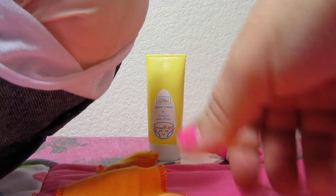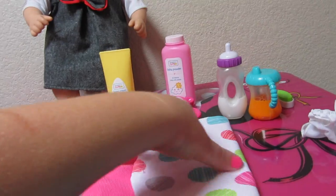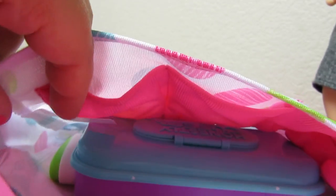These Bitty Baby diapers are really cute. After I put her diaper on, I'll show you how everything fits in the diaper bag, including her bottle and her sippy. When you're done changing your Bitty Baby, just fold the diaper bag back up. That's what it looks like inside the purse. Put the wipes inside, her rattle, her nail clippers, her baby powder. I just noticed inside the diaper bag there are these little pockets — that would be perfect for anything.